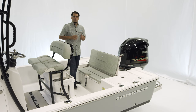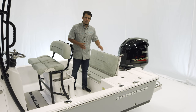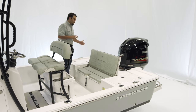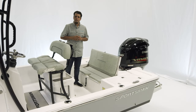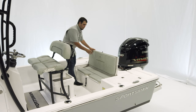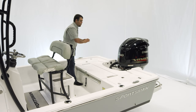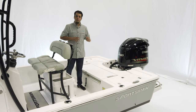For livewells, we've got two in the rear deck — both are 20 gallons and insulated. On the port side we've got one livewell, and on the starboard side we've got the same livewell but with the pro air bubbler system. Both boxes can double up as insulated cooler and dry storage. Closing the back deck reveals a totally flush rear deck — a nice place for casting as well as entertainment.